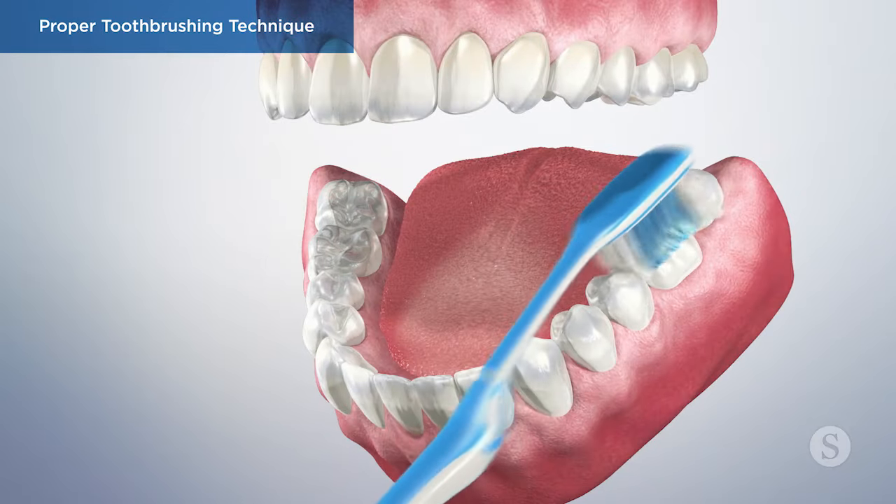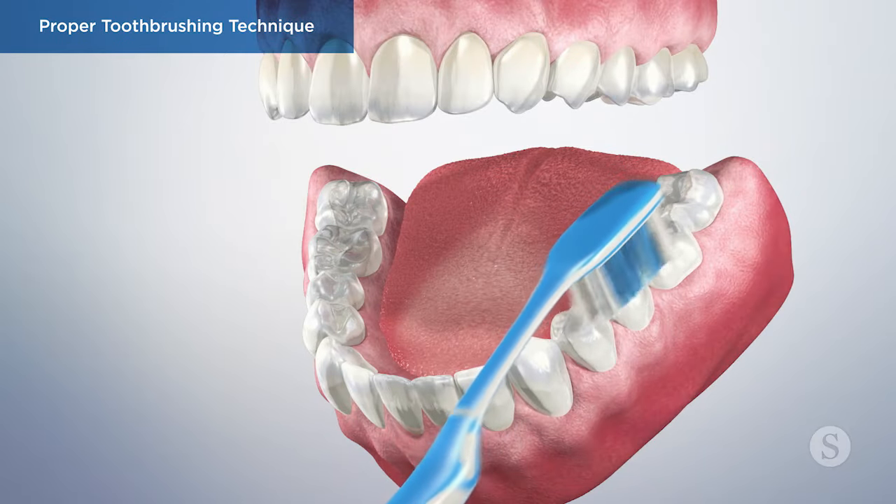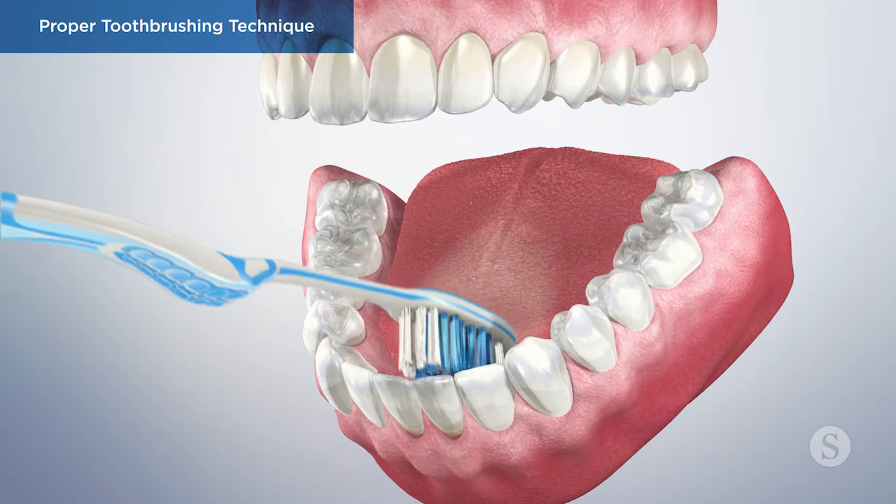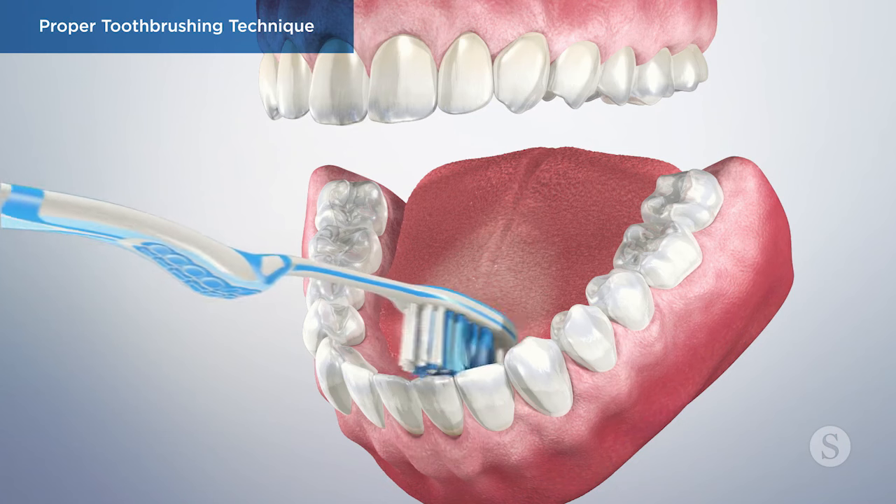Keeping a regular tooth brushing routine and using proper brushing technique is one of the most important things you can do to keep your teeth free of bacteria and reduce the likelihood of disease.